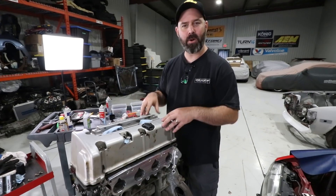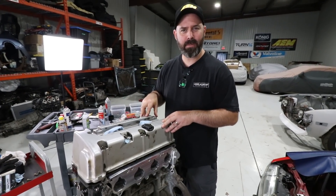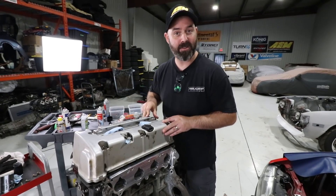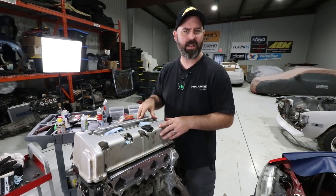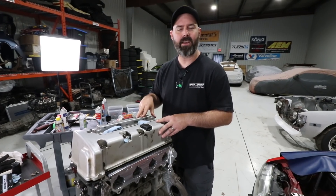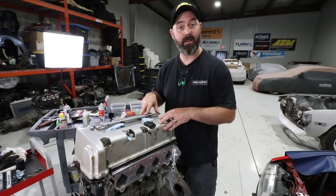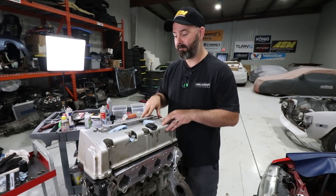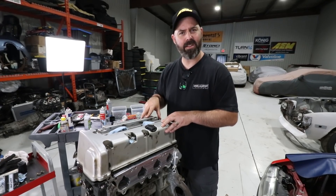Let us know what you think of today's progress in the comments section. Be sure to go to speedacademy.shop if you want to buy some hard parts you've seen in this episode or other episodes, or if you just want some swag — t-shirts, hats, sweatshirts, and all kinds of good stuff. Pete just got us some new air fresheners too, so stay tuned for those to be on the shop soon. Let's call this one a wrap.